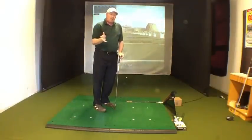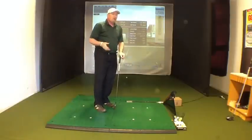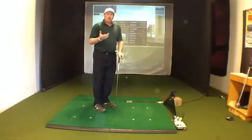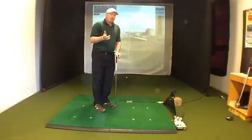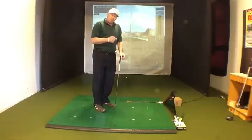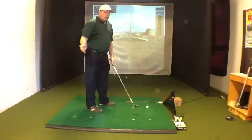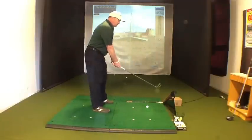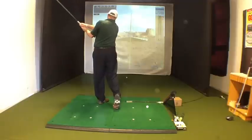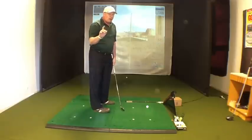Now, if your hands hang back and your hips go too fast, the result is going to be a cut. If your hands go too fast, the result is going to be a draw or a hook. So you have to keep that constant — we don't want anything to get too fast. That's going to help us keep our timing, our tempo, and our pace, and that's why timing and tempo are so important in the swing.